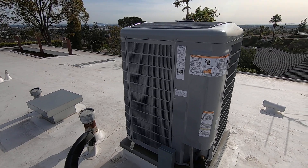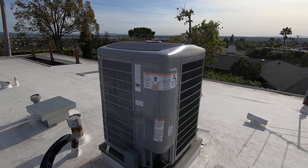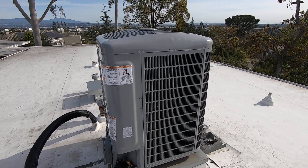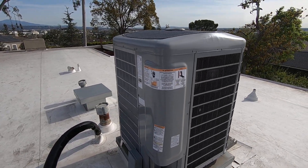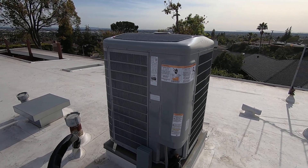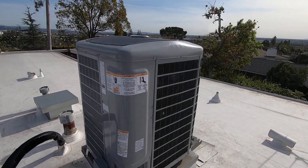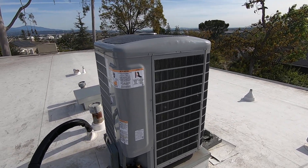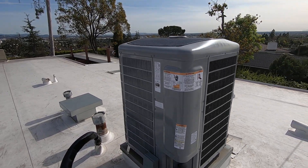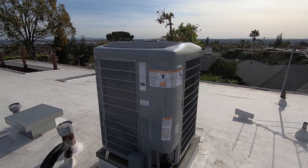The other notable thing about these heat pump condensers is all the rebates associated with them. Carrier has a Cool Cash rebate — this unit gets $1,350 as an instant rebate that the contractor takes directly off the invoice. The next rebate is the federal tax credit: $1,200 for a heat pump plus an additional $2,000 for installing a heat pump, so you can get up to $3,200 in federal tax credits based on your income.